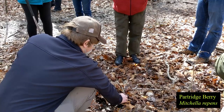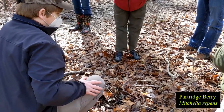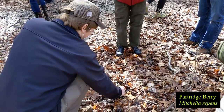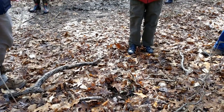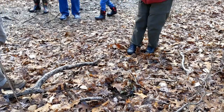This is Mitchella repens, commonly known as partridge berry. It'll make little red berries which are much beloved by birds. Is it evergreen? It is. Both of those keep their green leaves 12 months out of the year, so evergreen is perfectly appropriate for either of those species.